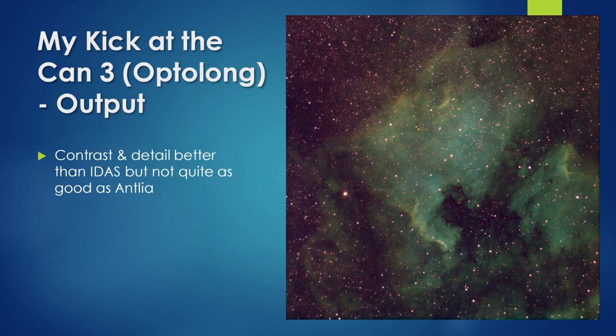The contrast and detail in this image is better than that captured using the iTIS filter pair, but not quite as good as that captured with the Antlia filters — which makes sense based on the different bandwidths. The OptiLong filter pair is a couple hundred dollars cheaper than the Antlia pair, making them perhaps more attractive to many users.